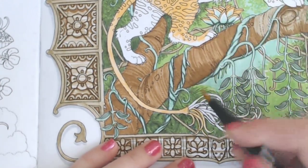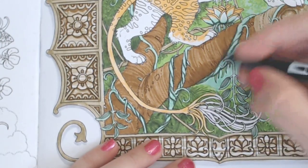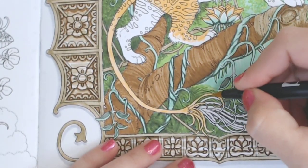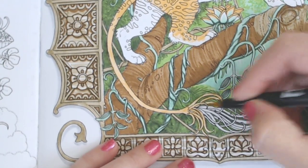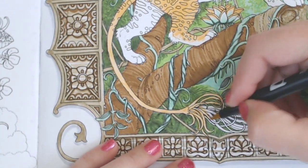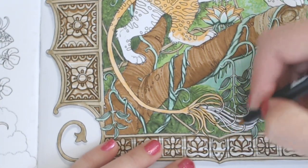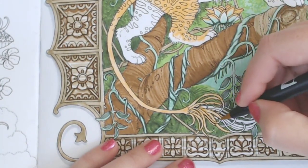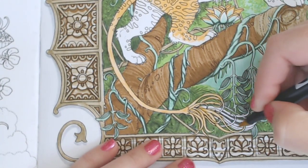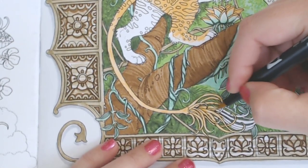I'm just giving this a base color, so it's really easy — you don't have to worry about where the shadows go right now, we're just giving it a color. Just fill in the lines. It's just a whole lot less intimidating, especially with these detailed pages, if you just have a color down first and don't worry so much about the shadows.